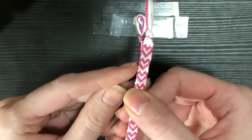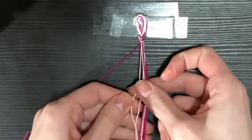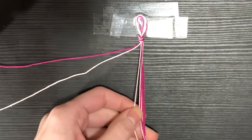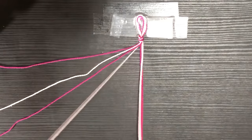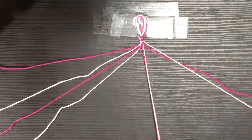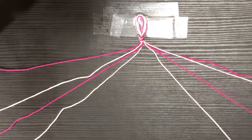Now we're going to lay out our strings and decide what colors go where. My background color is going to be dark pink and the outline for my hearts is going to be light pink. So I want my first color to be the background — dark pink — then light pink, dark pink, light pink. And because this is a chevron-based pattern, we want to set up a mirror form, so on the other side we do the same thing: dark pink, light pink, dark pink, light pink.